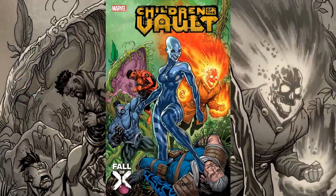Hello everyone, Dan here from the Next Issue Podcast. On today's video I'll be doing a preview for Children of the Vault, another one of the titles spinning out of the Hellfire Gala into the Fall of X.